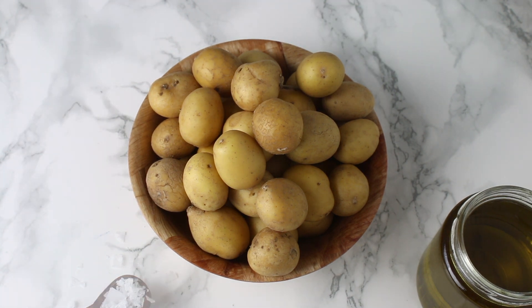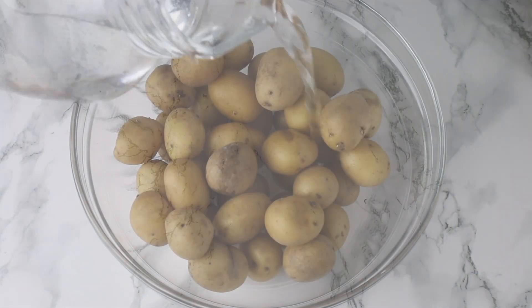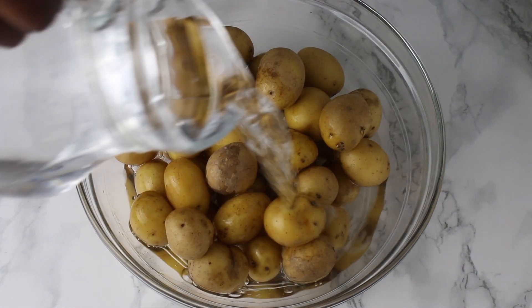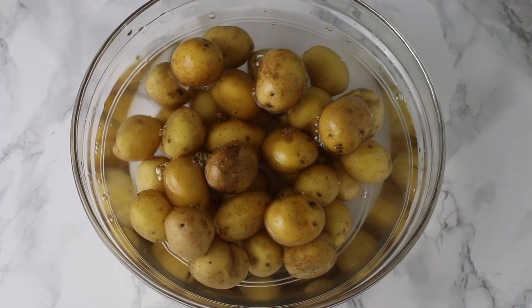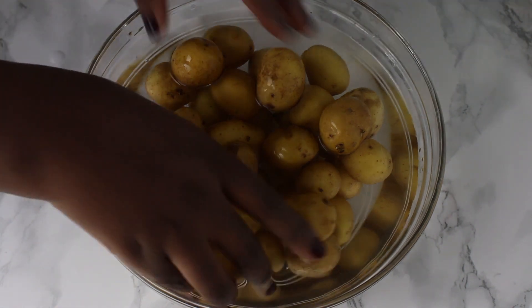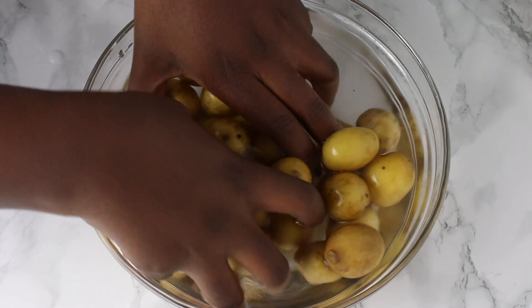Start with washing the potatoes. I will not be removing the skin because these potatoes are quite small, so quite frankly it's too much work to remove the skin, and the skins are a healthy source of vitamins and minerals.